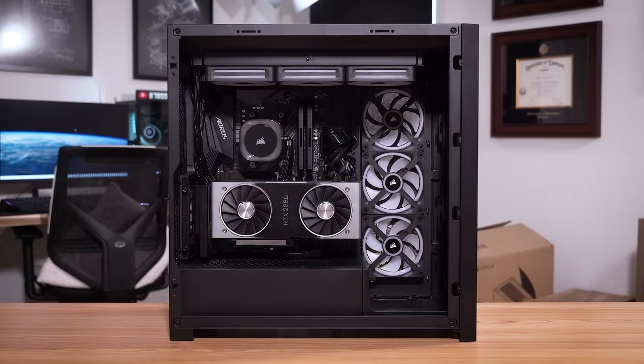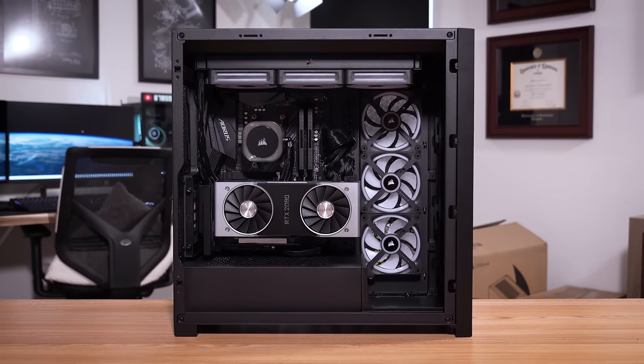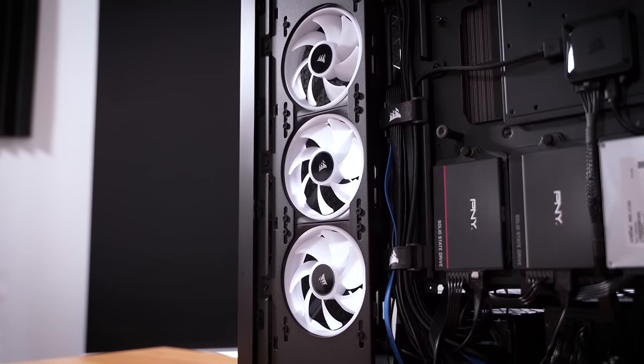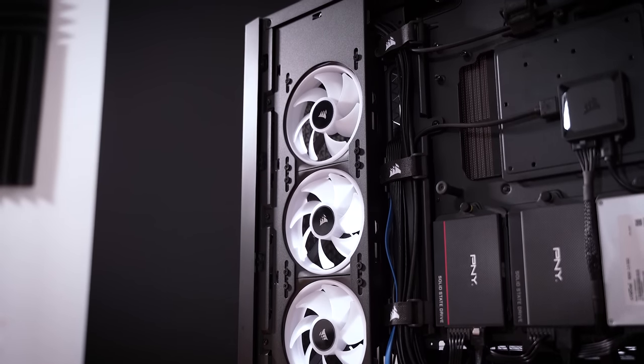Cable management was really my only gripe, and that was not Corsair's fault in the slightest. The 5000D has plenty of breathing room behind the motherboard tray. I just had tons of storage drives to take care of, but once that was all settled, everything else fell into place so nicely.